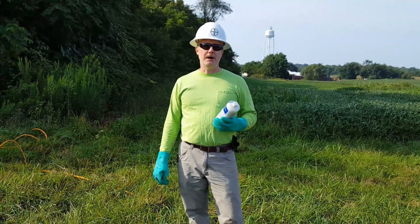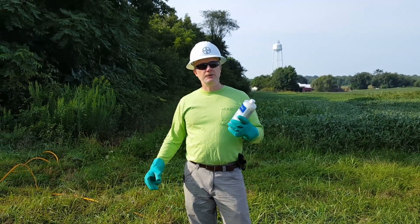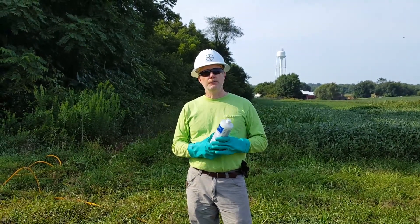Hello, I'm Todd Hagenbu with Arbor Kemp Products. The video today is going to be about spraying around agricultural fields when doing power lines.